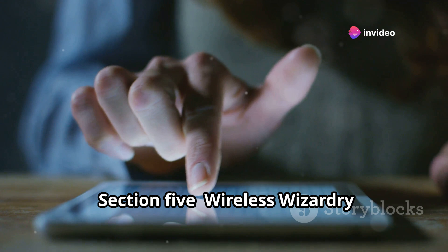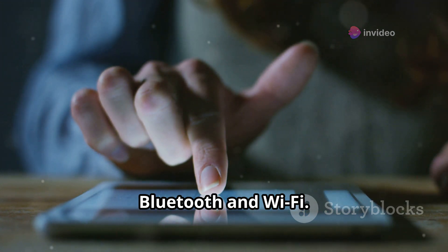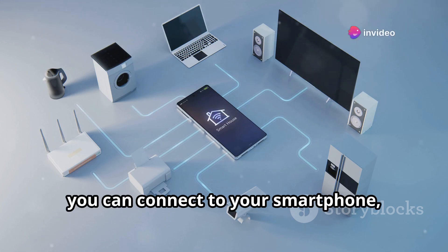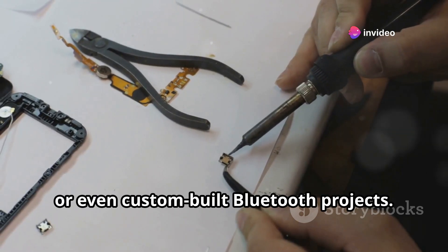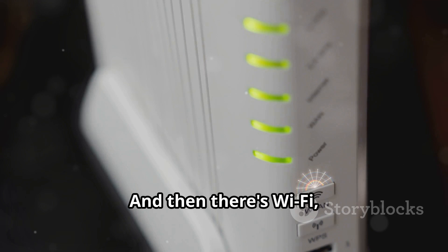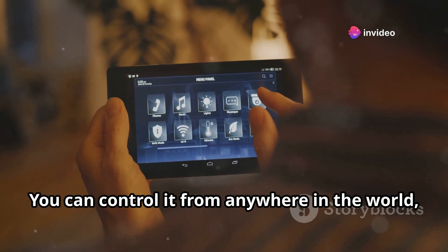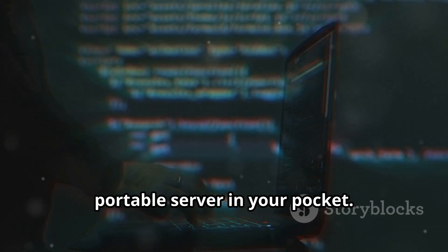Now let's dive into the wireless capabilities. With built-in Bluetooth, you can connect to your smartphone, other M5 devices, or even custom-built Bluetooth projects — imagine controlling your M5StickC Plus 2 with an app you designed yourself. And then there's Wi-Fi, your gateway to the Internet of Things. Connect your M5StickC Plus 2 to your home Wi-Fi network and you can control it from anywhere in the world, collect data, and even send alerts to your phone — it's like having a tiny portable server in your pocket.